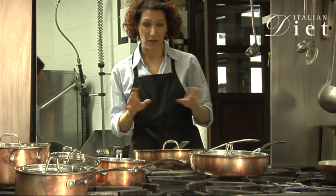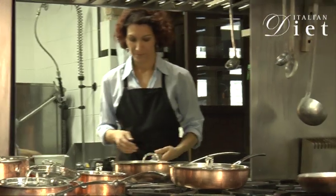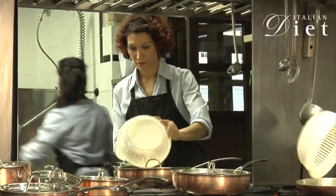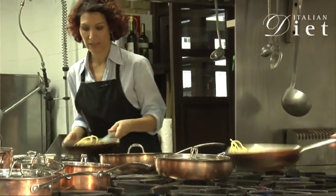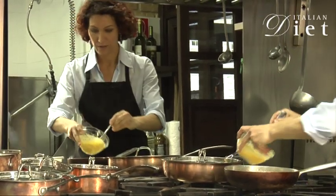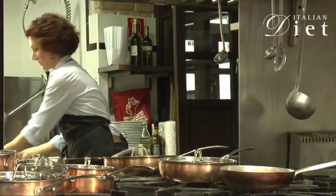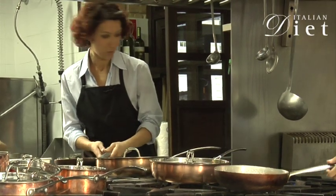Now you drain the pasta. And when it's drained, you take a skillet like this — a pan. And you get the pasta, put it into the skillet. You toss it a little bit on the fire. And then you add the eggs. And you just toss it like this, which is really easy and quick.